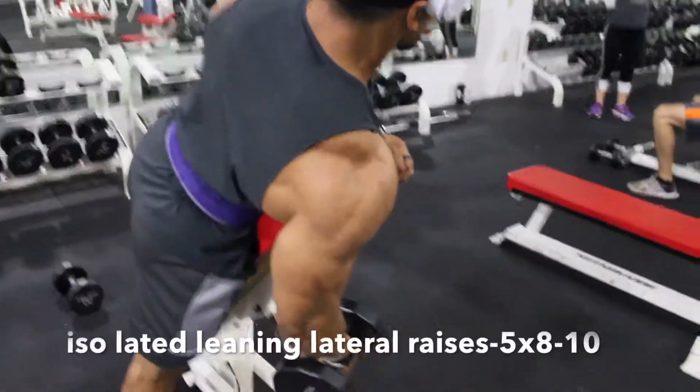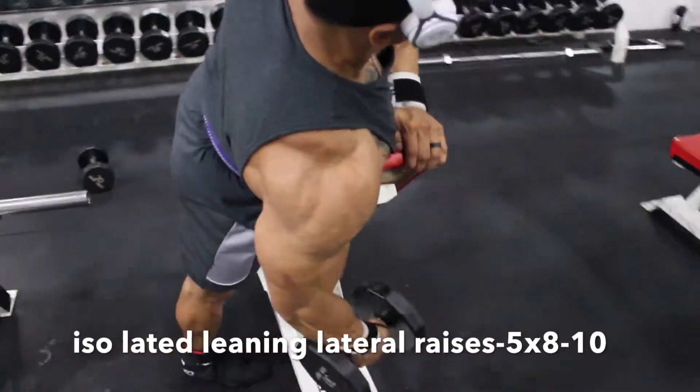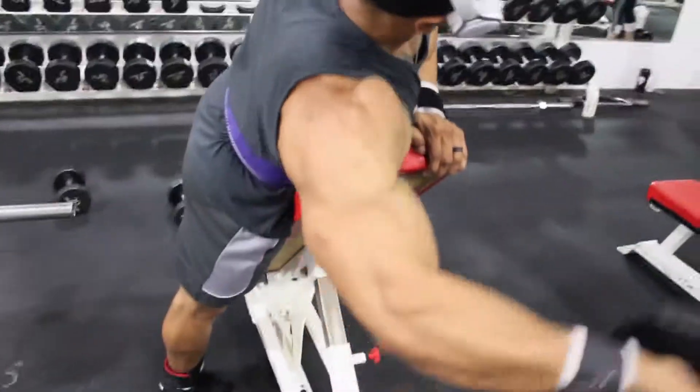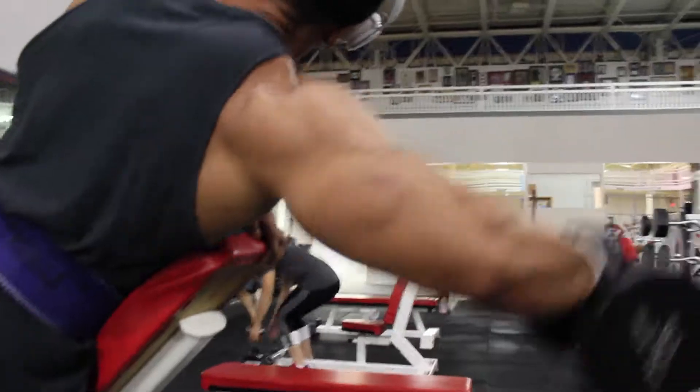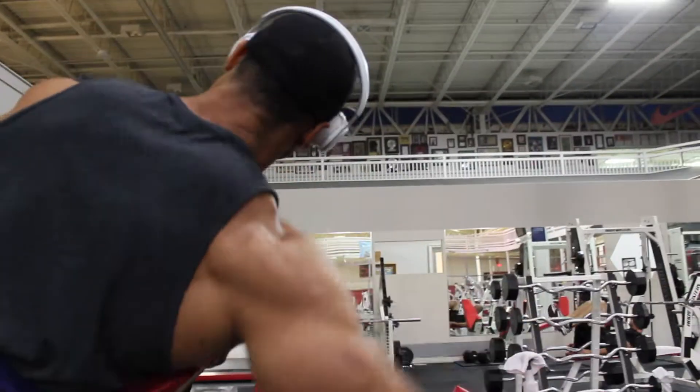Next movement: lateral raises. We're leaning and using a bench to control our body so we're not swinging the weight everywhere. We can control it a little bit more to target that outer delt.